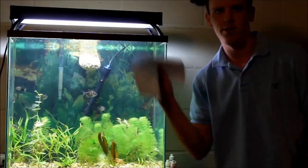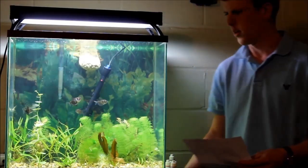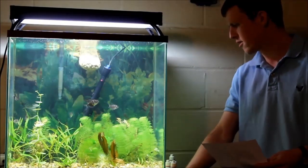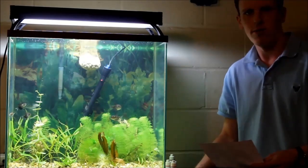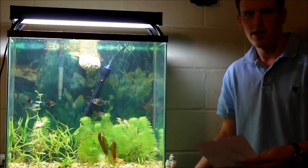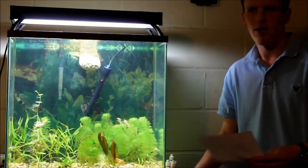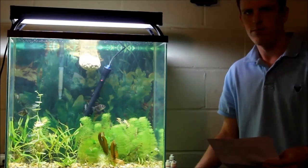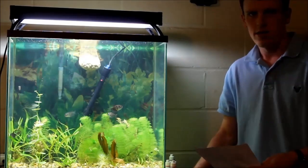Hey guys, getting prepared for this video. I've got my notes here. So anyway, I want to talk about how I set up this dirt tank. Now this is only my second dirt tank, so this is by no means the best way to do it, but this is how I did it and I wanted to talk about how everything worked out, what I could have changed, and all that good stuff.